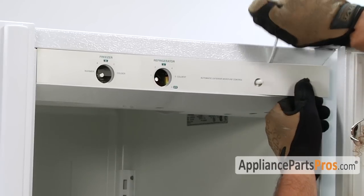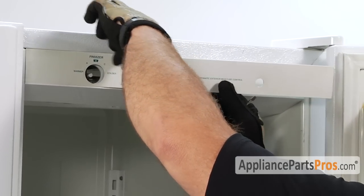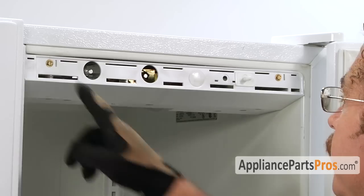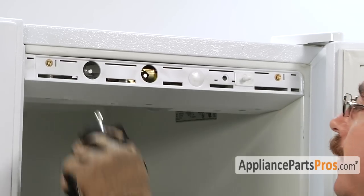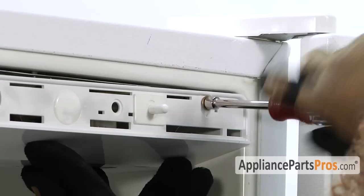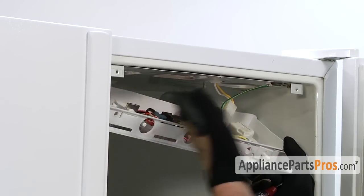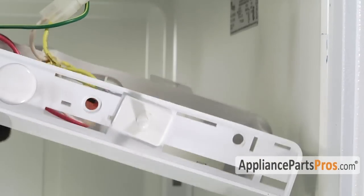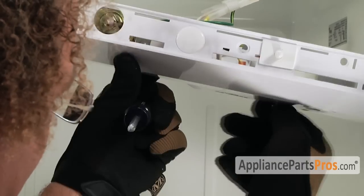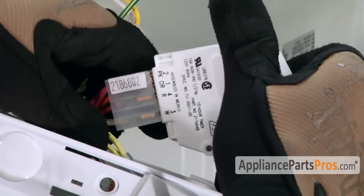Be very careful when you're taking it off — you don't want to break it. Now that we have the front panel off, we can take out these two screws to get access inside. We can drop the control panel down. Now that we have the four screws out, we have access to the defrost timer. It's held in by two Phillips screws down here, which we can take off to get the timer out. Now that we have the screws off, we can pull the defrost timer off the wiring harness.